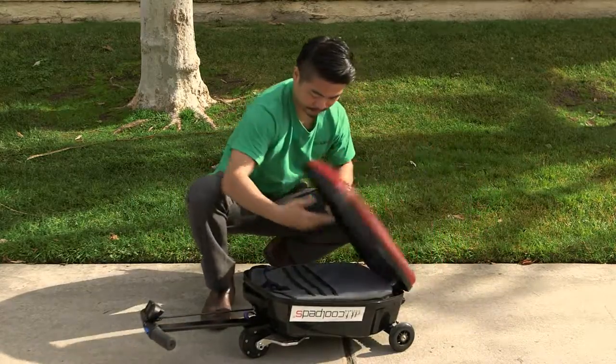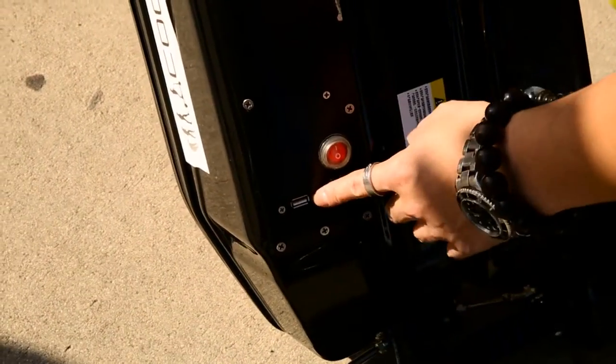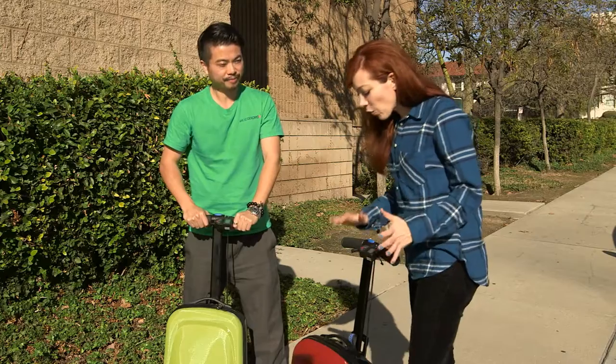Yes, a little suitcase, an electric scooter, and a USB charger in one. Think of the uses: green commuting, fast transit through airports, high-speed sightseeing.